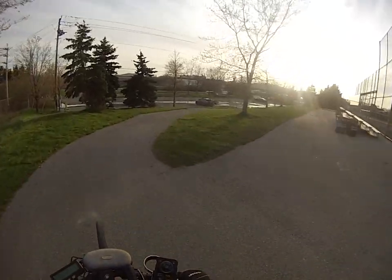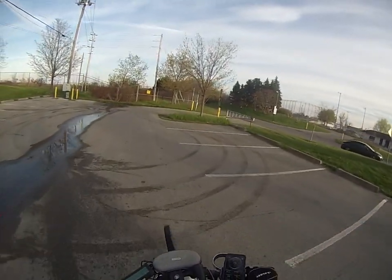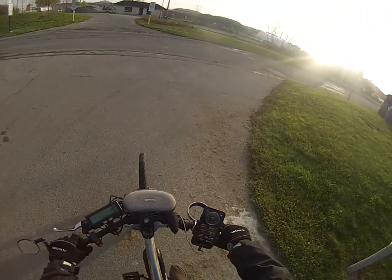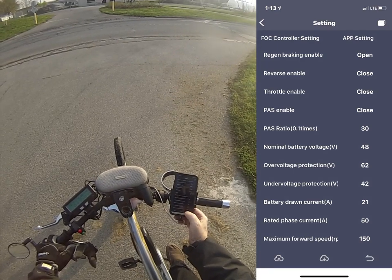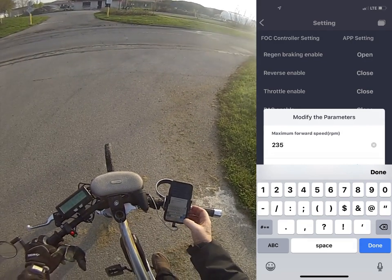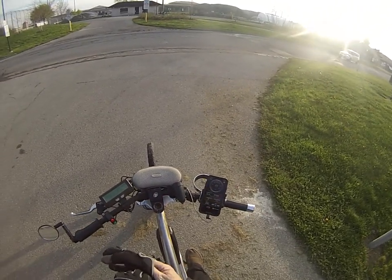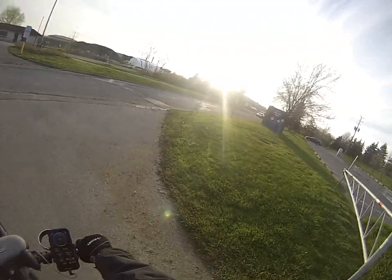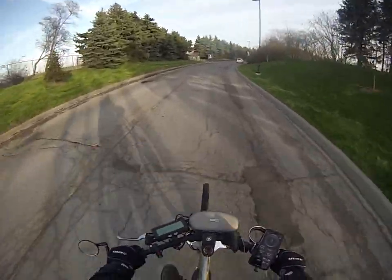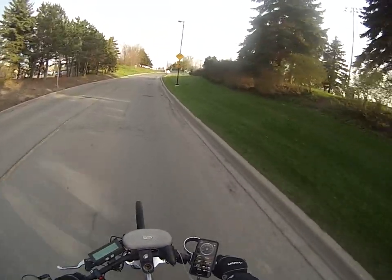Up here I'm going to be coming back out onto the road for one more experiment. I believe 235 is what I was happy with on the road. So let's go into the settings, download it to the controller, and go back. Now I'm going to go for a little jaunt down the road — the goal is to go 32 kilometers an hour. I can see on the speedometer it's climbing. Looks like I'm going exactly 32 kilometers an hour. That's perfect.